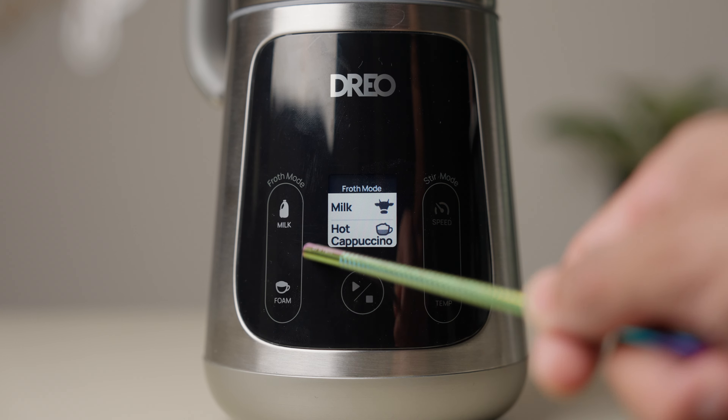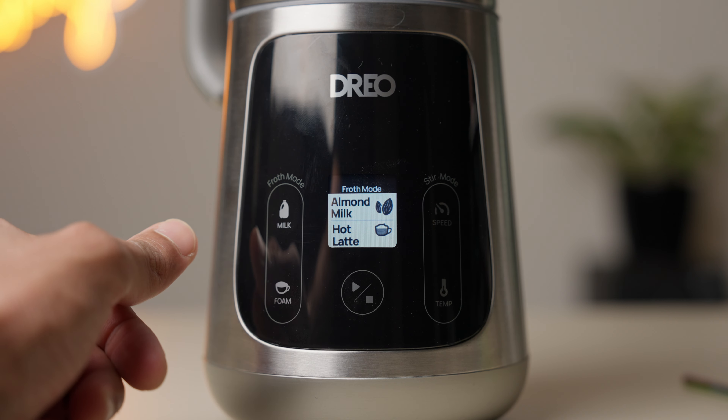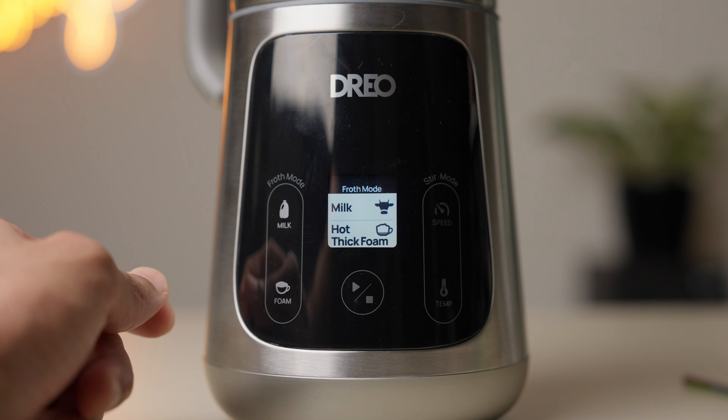On the left is all of your frothing or texturing, and on the right is all stirring. When it comes to the texturing, the button above lets you select the type of milk — right from dairy to oat to almond to whatever else we milk these days. The button on the bottom is where you select the drink type, whether that's a latte, flat white, or cappuccino. You can even do cold and hot foam.